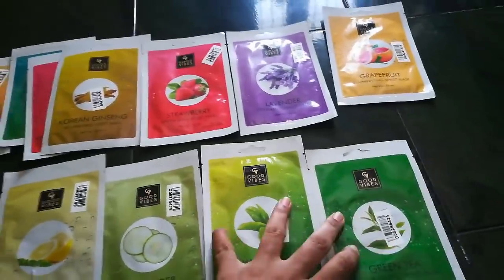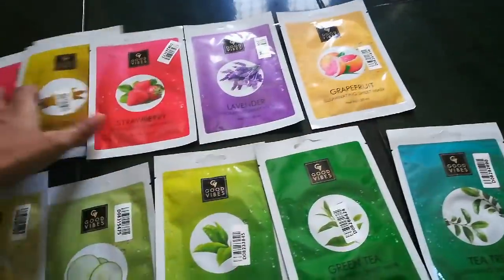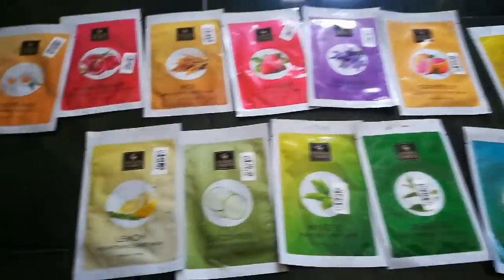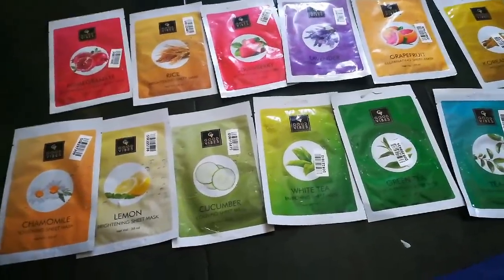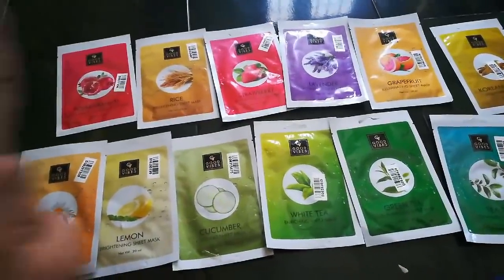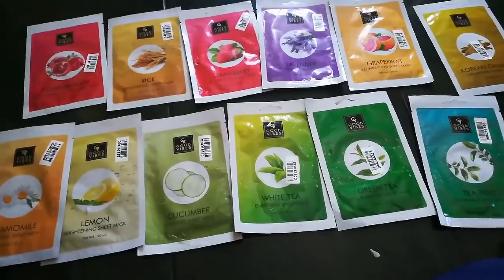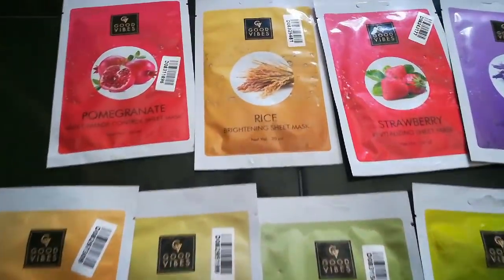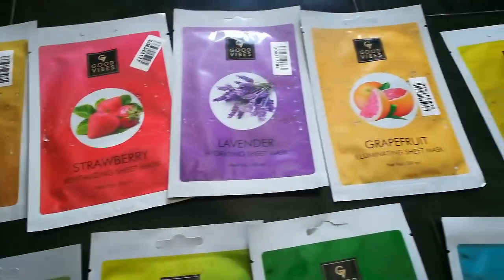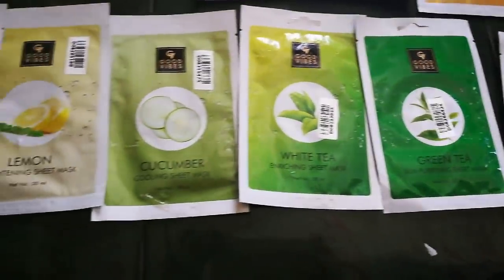You can use sheet masks for dry skin, oily skin, or combination skin. All the sheet mask links are in the description below — you can click and purchase the one you need. Choose based on your skin type and try one first before purchasing more.